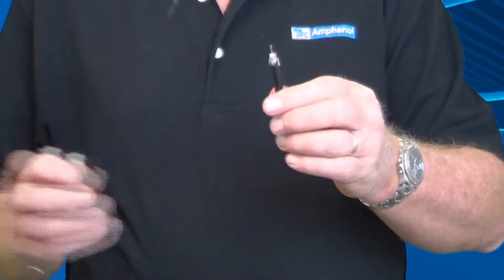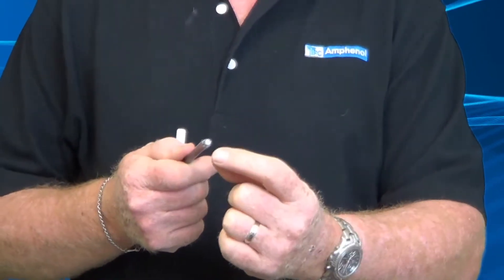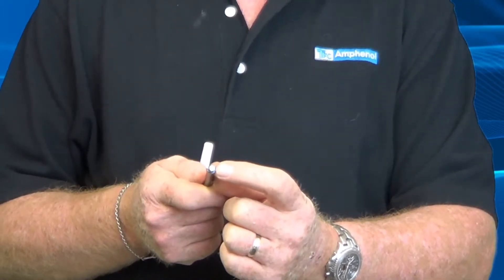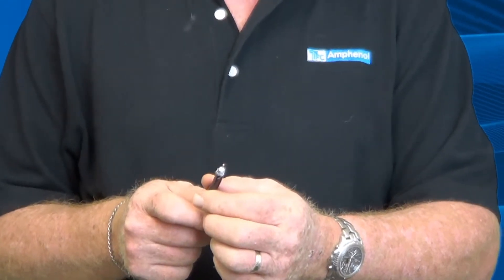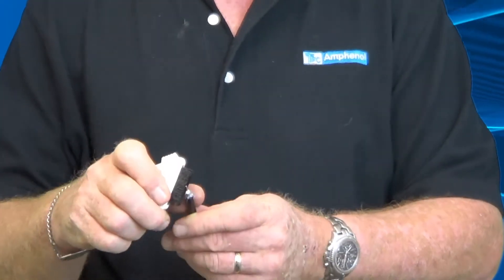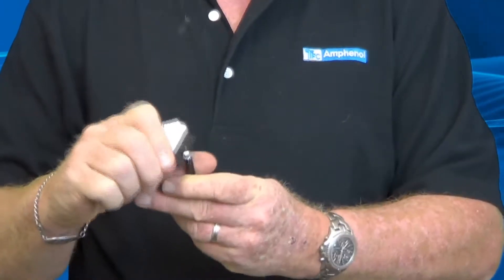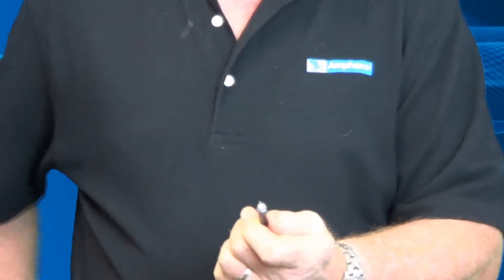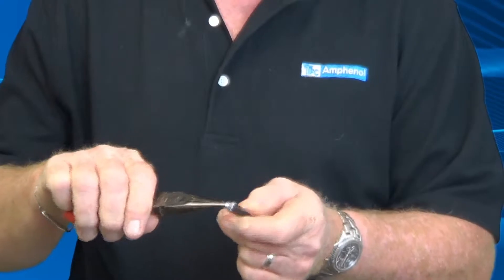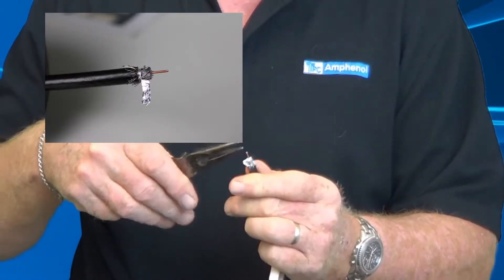I just showed you how to do a standard piece of coax cable. There is another type called quad, which has — instead of just the center conductor, the dielectric, the foil, the braid, and the jacket — another layer of braid and another layer of foil. To properly prep that and get the connector to go on easier, you standard-tool prep it, and when you fold the outer layer of braid back with your brush, you'll notice there is a layer of foil. To get a perfect connector on there, use a brush to find the seam in the foil, then reach in with needle nose pliers and peel that foil off. You don't want to remove much of the braid, because when the connector is compressed, the braid is what actually keeps the connector on and gives you your retention strength.